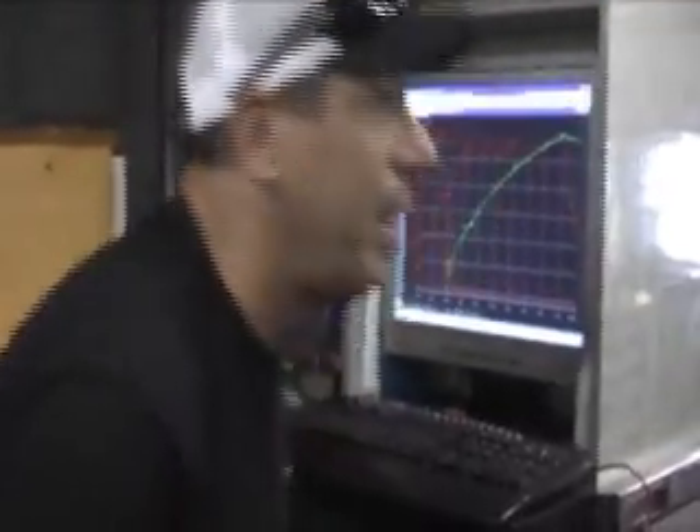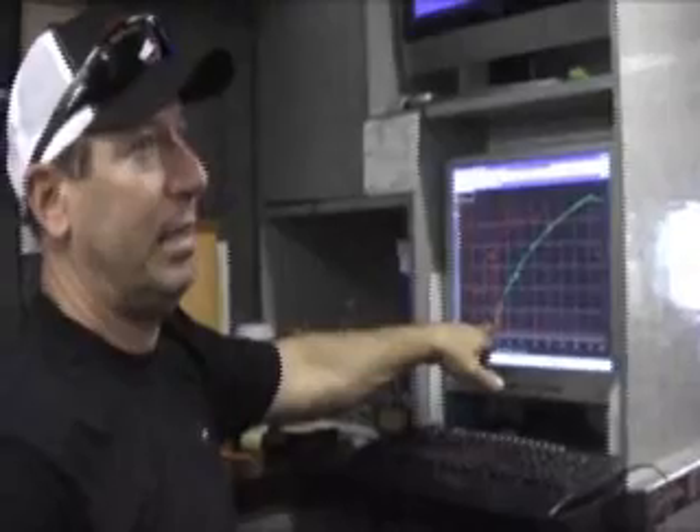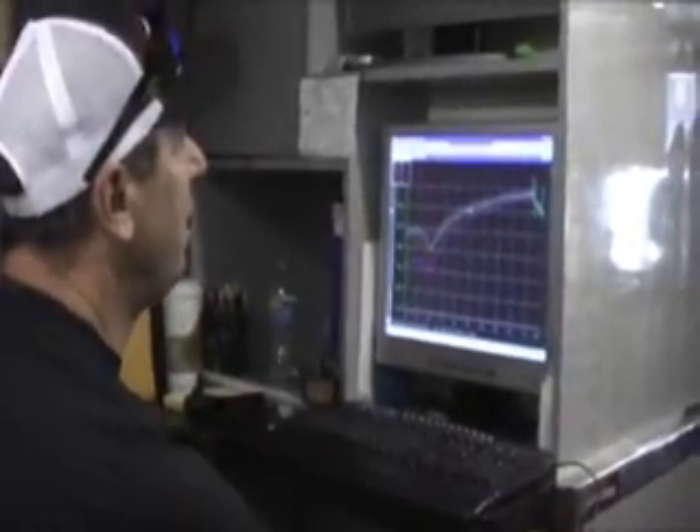That gives us an idea of how much more weight we need to put on the front end, because sometimes you wind it up on the tire, up on the wheelie bars, but not too hard because it'll spin the tire. So you look at that run and say, okay, now we can move — we'll actually move five pounds from that run. We'll take five pounds off the nose and move it to the middle of the car so the wheelie bars are harder next time.